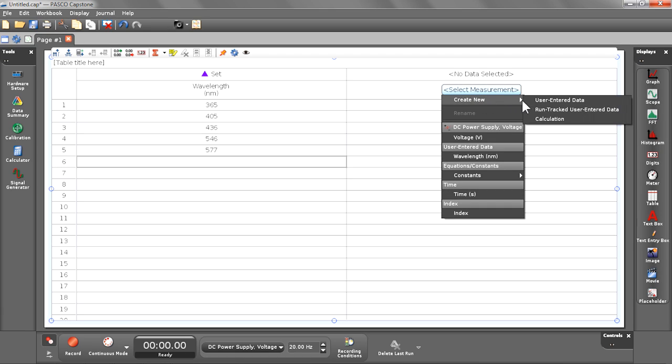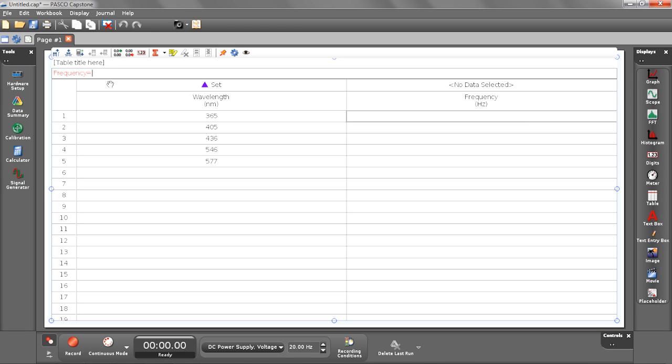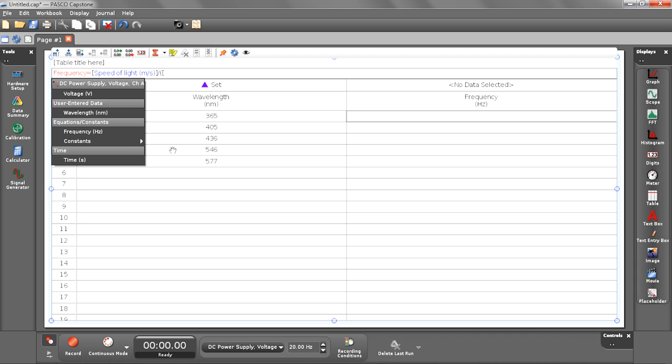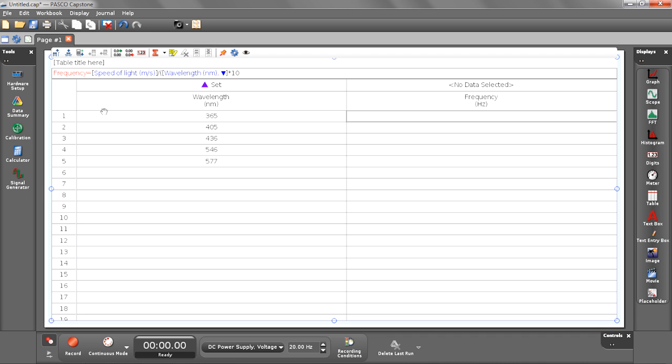We're going to use Pasco Capstone's calculator to convert from wavelength to frequency. We'll create a new data set as a calculation, call it frequency with units of hertz. In the expression line, it's going to be the speed of light — which is one of the fundamental constants built into Pasco Capstone — divided by the wavelength of light. We also need to convert from nanometers to meters, so we multiply by 10 to the negative ninth. And there you have it — the frequency column is now populated.